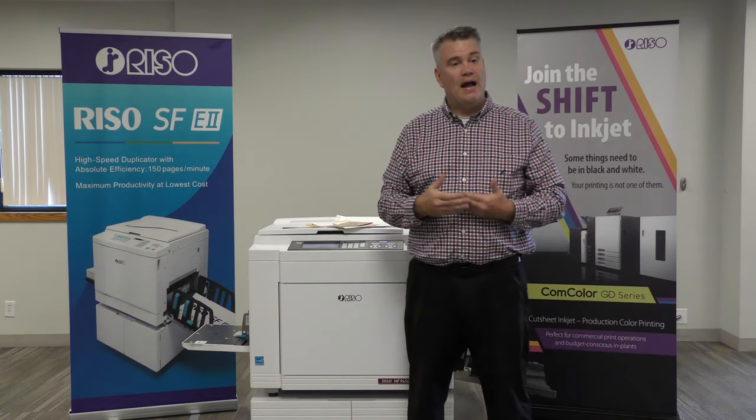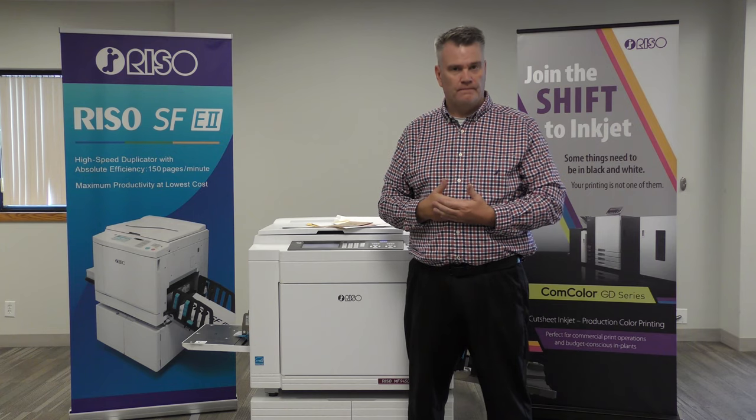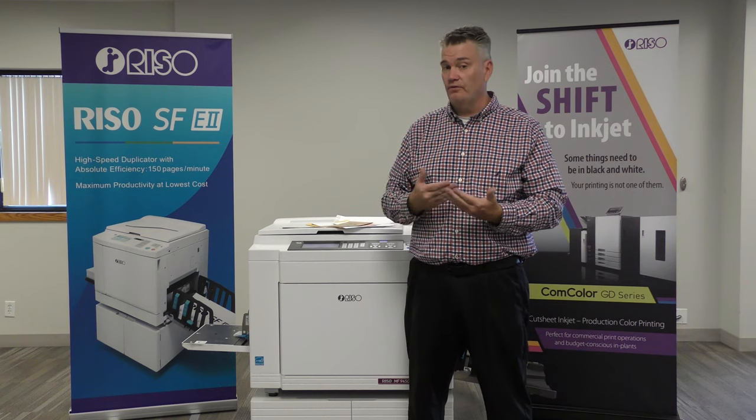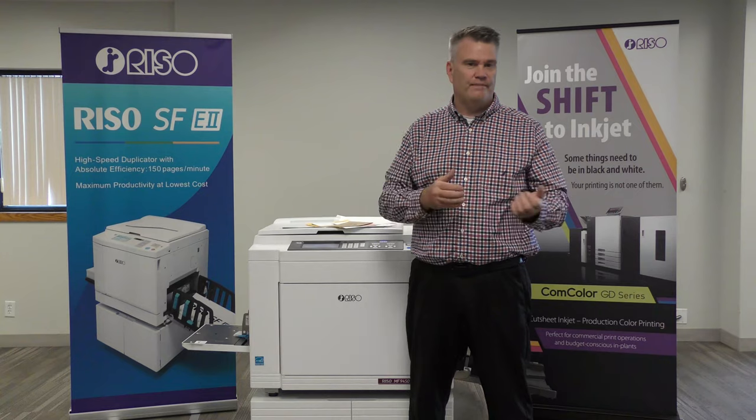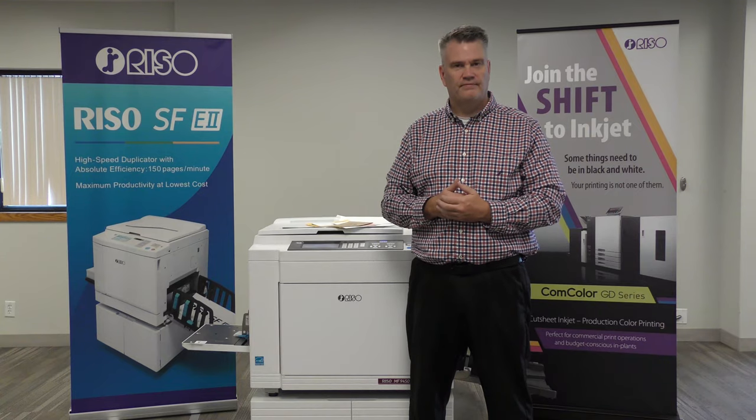We just wanted to take a few minutes to show you how to print envelopes on a RISO duplicator. It's one of the simplest and most affordable ways to print envelopes. If you have any questions, my name is Keith Potridge, I am the National Duplicator Specialist for RISO, and all my information will follow at the end of this video. Thank you.